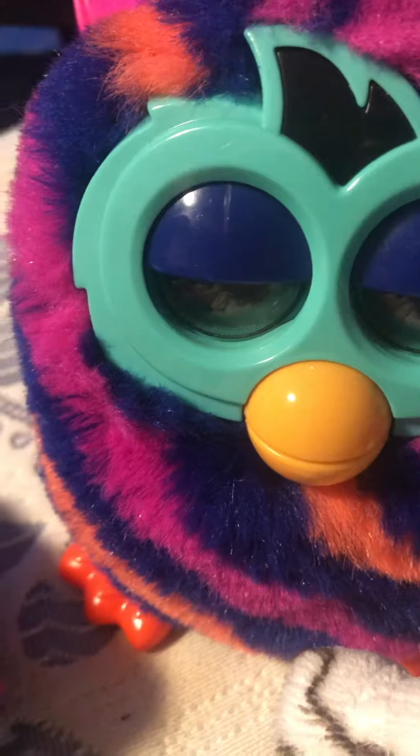Whoa, whoa! People are like, what? This Furby is a little bit more weirder than the other one. It doesn't move. No happening! This is some weird Furby, if I would say. Oh, why do you turn off? Oh boy, it's a little weird. Yeah.